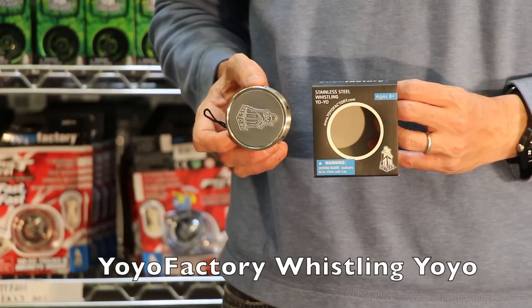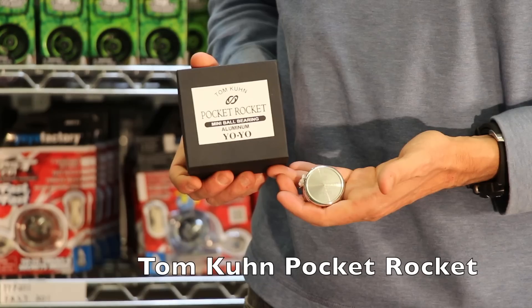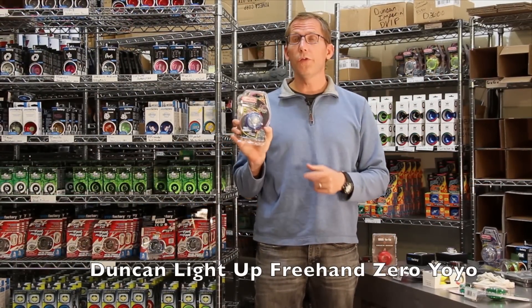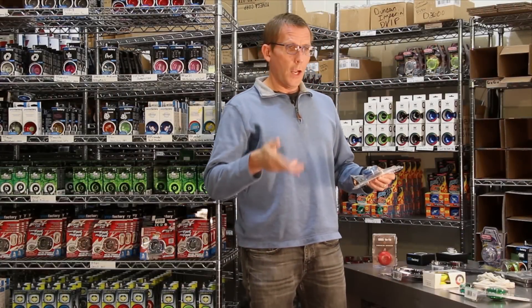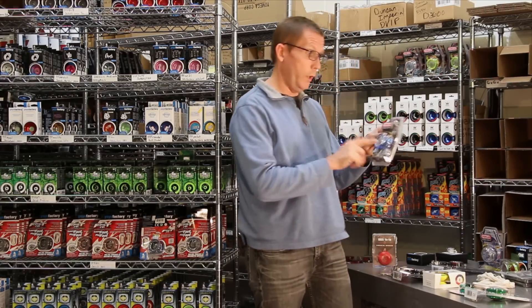We've got whistling yoyos — this one's made out of stainless steel and it whistles when it's sleeping. We've got yoyos like this small yoyo; it's the Tom Kuhn Pocket Rocket. We've got light-up yoyos — these are a lot of fun, and these are all real yoyos. Duncan and Yomega both make light-up yoyos. They sleep and they do tricks. They're not the kind like at a carnival where it's just tied in a knot at the string and they just go up and down but don't sleep — these are real yoyos.